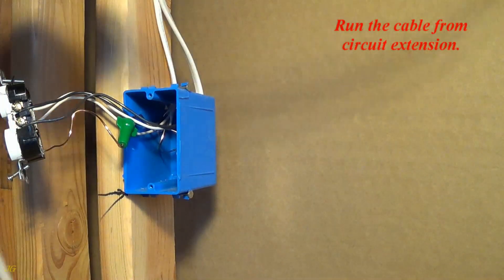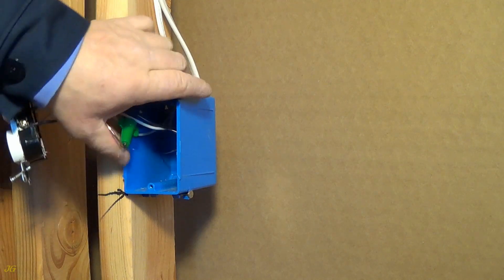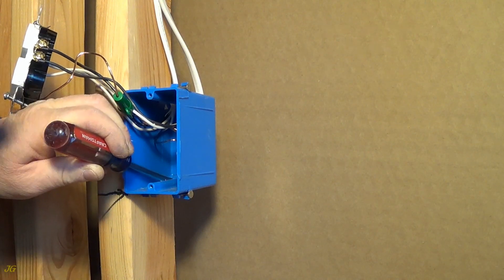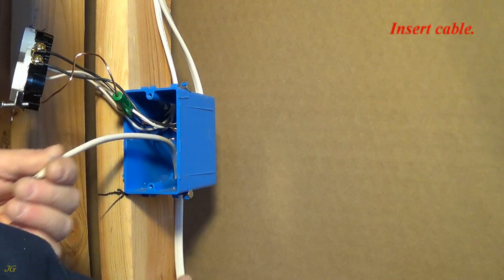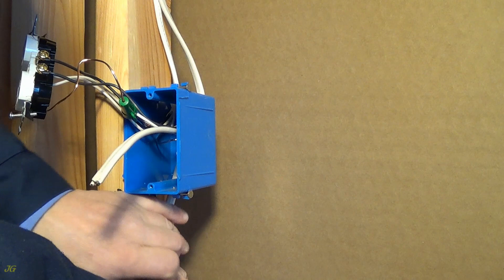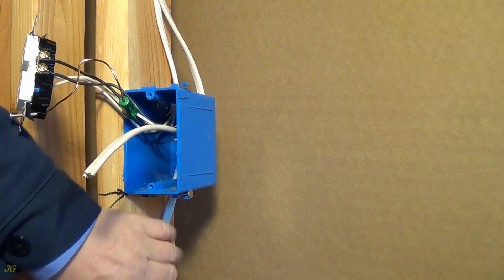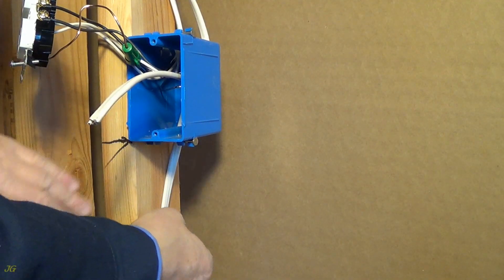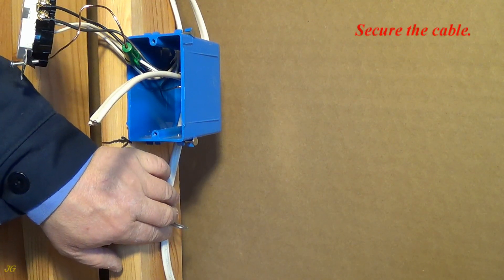Run the cable from circuit extension. Open available outlet box knockout. Insert cable. Secure the cable.